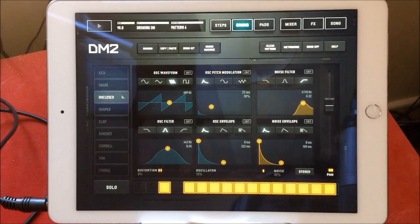Hello everybody and welcome to the Sound Test Room. Today we're going to take a look at DM2's new update with the drone machine.